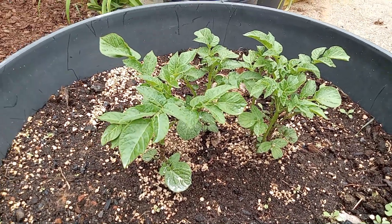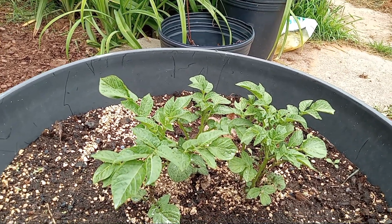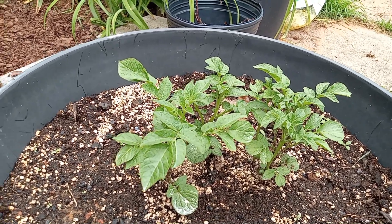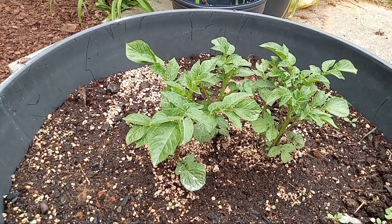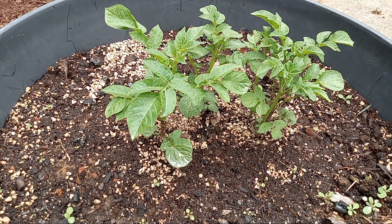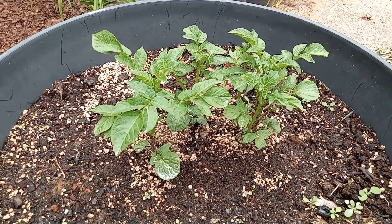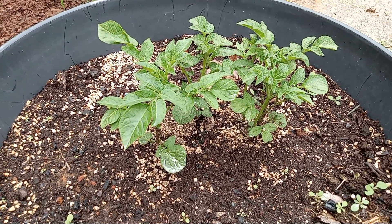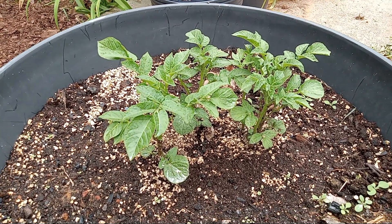So I had some potatoes that, over the times I bought them — probably starting September last year or something — I sometimes leave them out on the counter and let the eyes sprout. I started saving those potatoes, and about two weeks ago I decided that if I were going to plant them, they needed to be planted because they were starting to go bad. I think these are little red potatoes — could be Yukon Gold, but I think they're red potatoes.